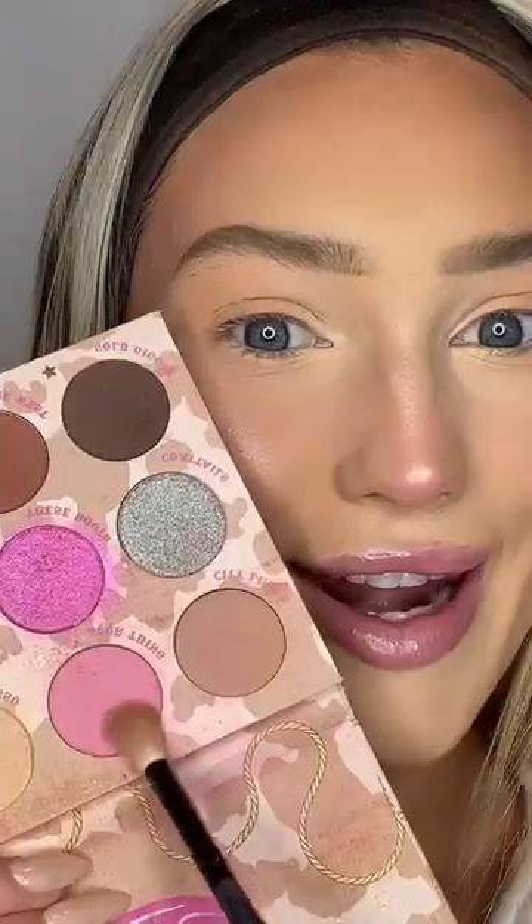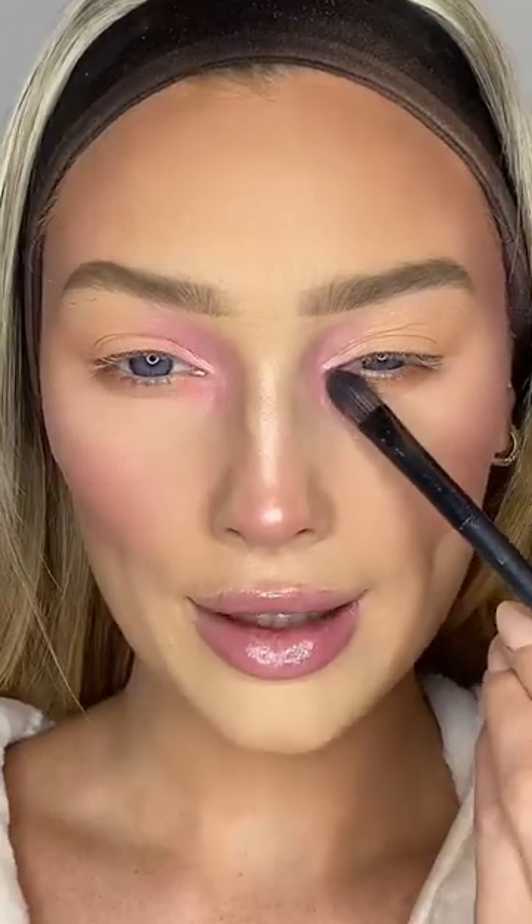Going in with shade Lasso, now going in with shade Spur. Adding a little sparkle. Curl, curl, curl — yes, I know I need to clean this. MAC Stuck mascara. Go to part three.